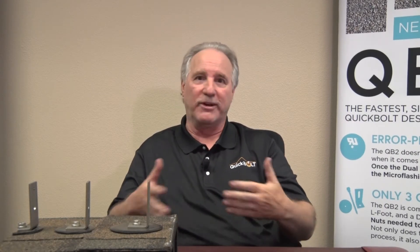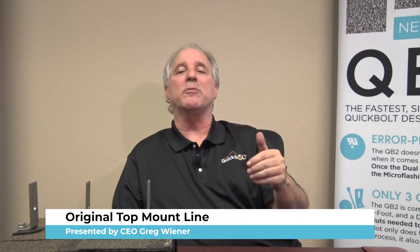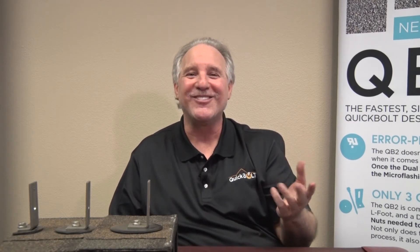Quick Bolt has been in the marketplace and on roofs for over 10 years. That's nothing our competitors can even claim. In fact, 10 years ago our competitors claimed it would never work — but we're still here and we're still selling Quick Bolts. Now we have a couple of other things in Quick Bolt that really help.